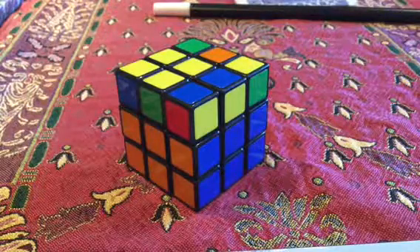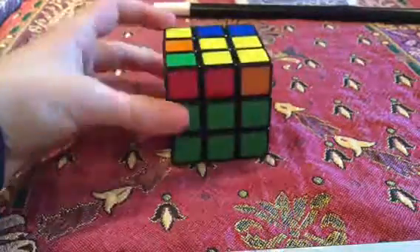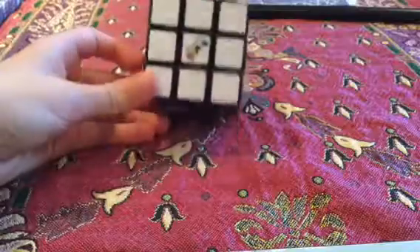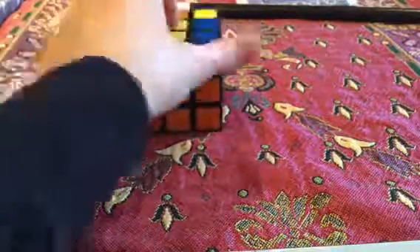Hey everybody, it's Downton654, Max here, and today we are going to solve more of the Rubik's Cube. So if you watched my last video, you will have the full white side with the full second layer.